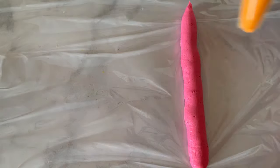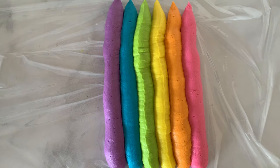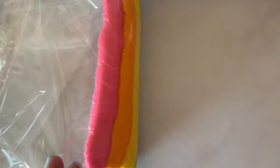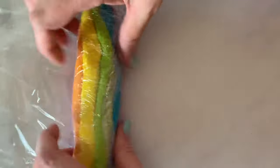I have some plastic wrap spread out across the table. Then I'm going to pipe my first buttercream color right across it, then the second, third, fourth, fifth, and sixth. So we have all six rainbow colors piped out in a nice neat line. Now I have my buttercream rainbow right in front of me and we're just going to roll it up. I'm rolling up the plastic wrap, but do not roll it into the buttercream — lift the plastic wrap over so the buttercream folds into itself.